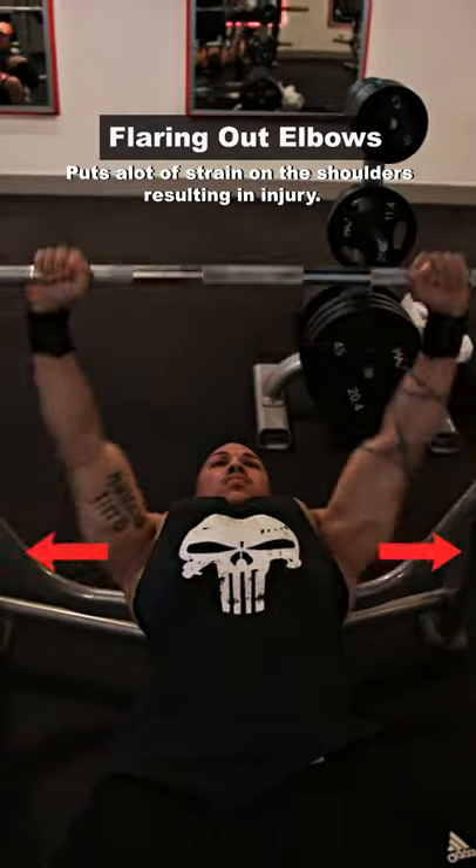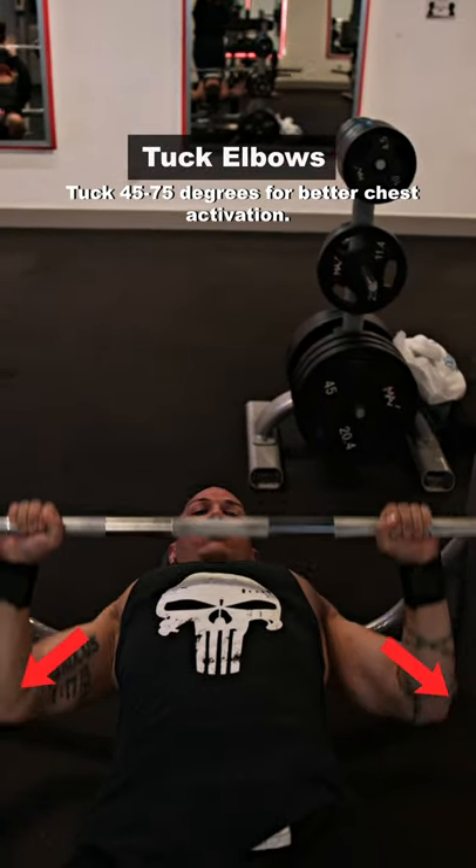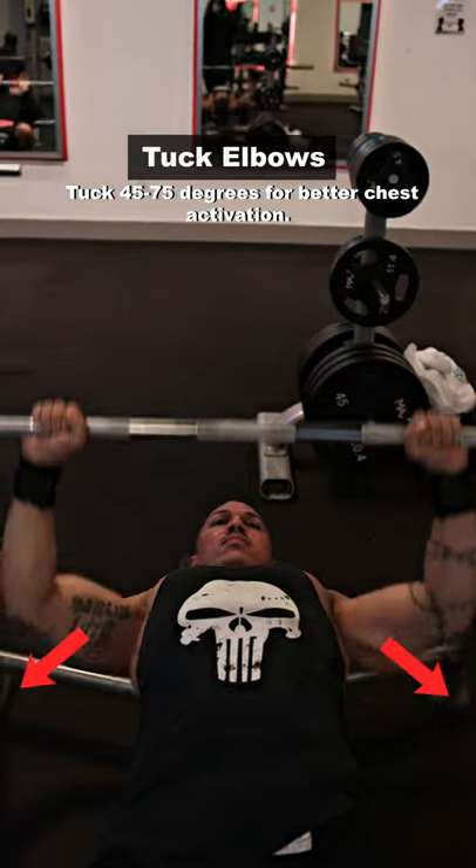Flaring out your elbows. Instead, keep your elbows tucked, which keeps the activation onto the chest and off of the shoulders, preventing you from any future injuries.